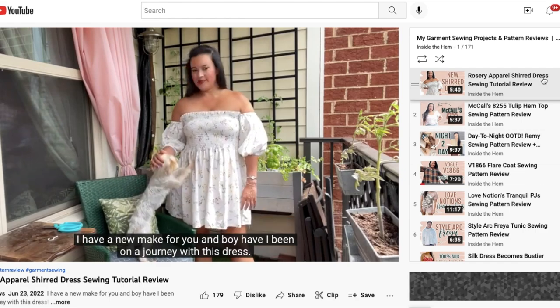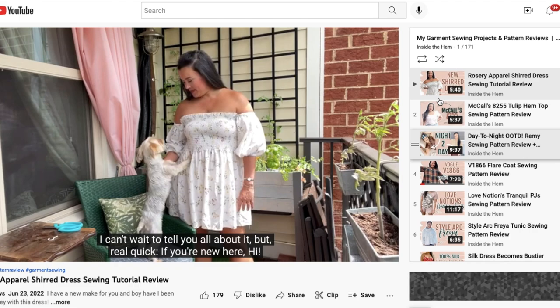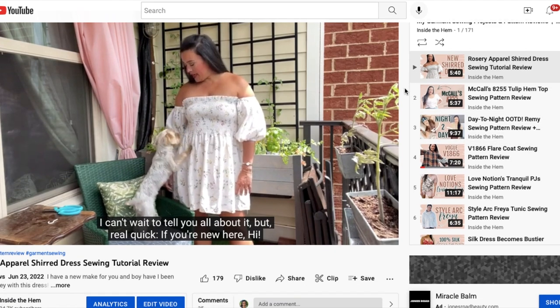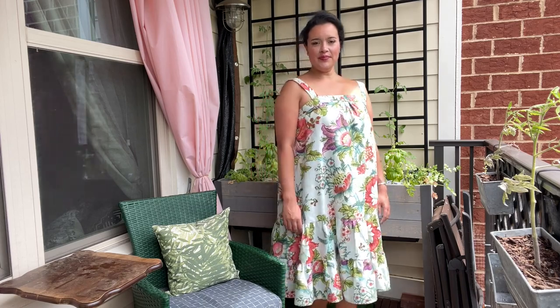For everyone watching, if you like seeing things that I've made, be sure to check out this playlist. It has dozens of videos just like this one so you can be inspired for your next project. Check out the link in the top right corner of your screen — it opens in a new tab so you won't lose your place here. Okay, let's get into this dress.